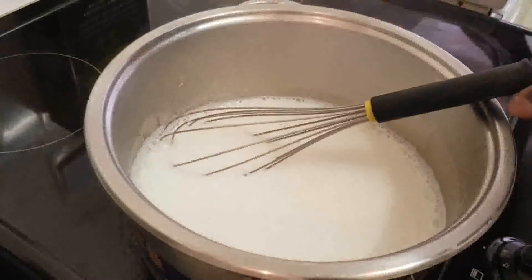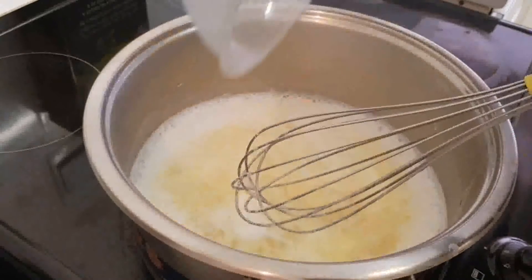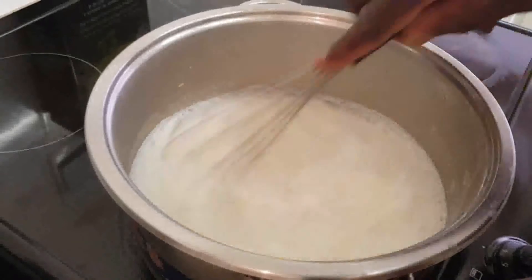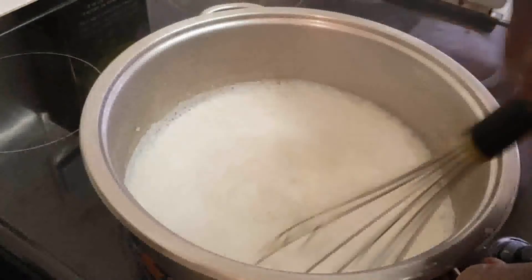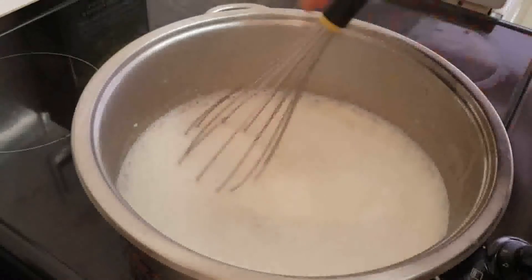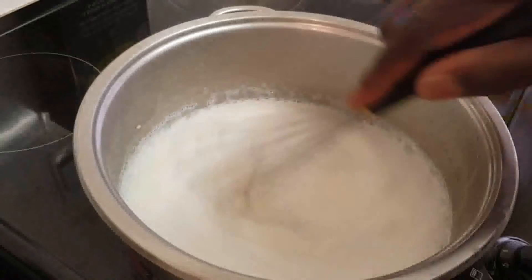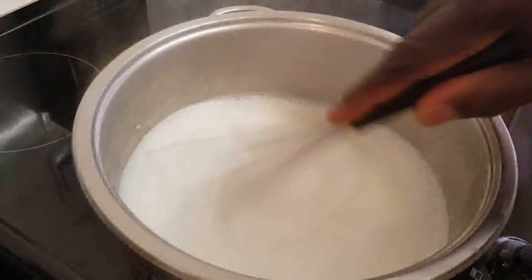Before it gets to the boil, I'm going to sprinkle the semolina in there and give it a good whisk. That's 90 grams of semolina. When it starts getting thick, then we reduce the heat and leave it to simmer for 15 to 20 minutes, just keep whisking on a low heat.